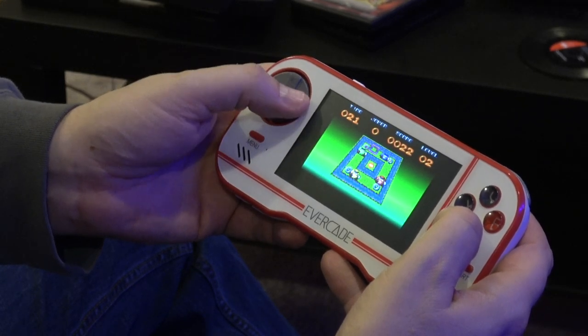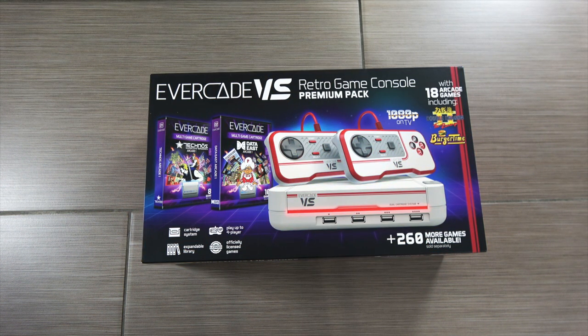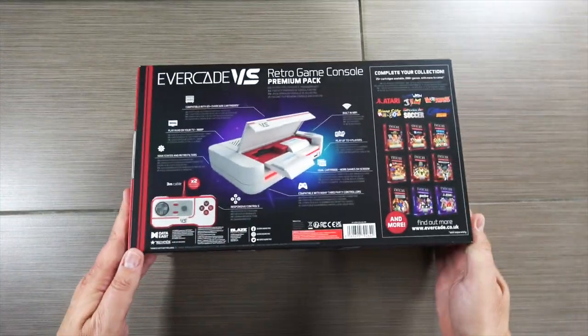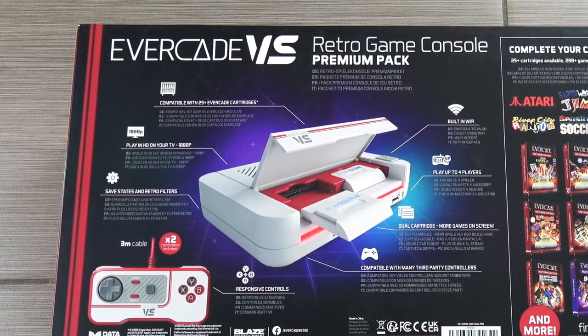It sold pretty well, at least it seems like it, because it got a ton of support, and here they are back with the sequel to it. It's tied to the handheld in many ways — it's almost like a companion piece — because it plays almost all of the same cartridges.